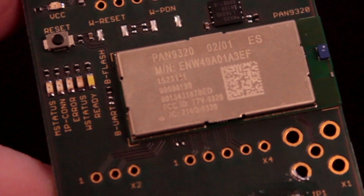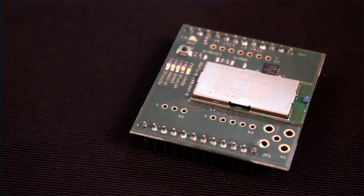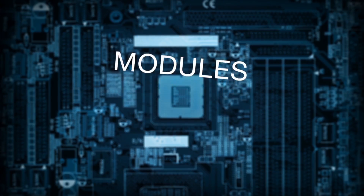Simultaneous support of access point and infrastructure modes enables easy setup, allowing Wi-Fi connections from the Pan9310-9320 series to smart devices and home network routers at the same time.